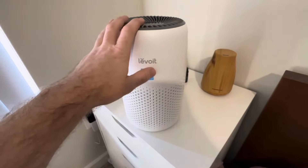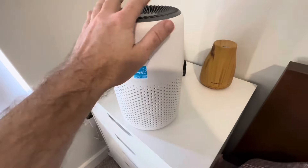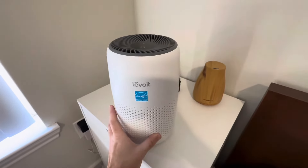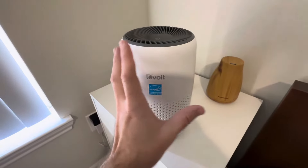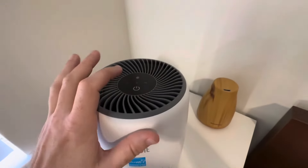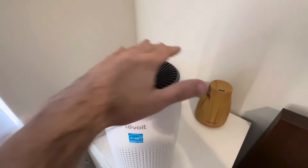We have the unit plugged in. We're going to put it on high first — there are three different power settings: low, medium, and high. As a side benefit, this might actually be a decent noise machine for someone at night if they put it on the higher level. Let's put it on low now.